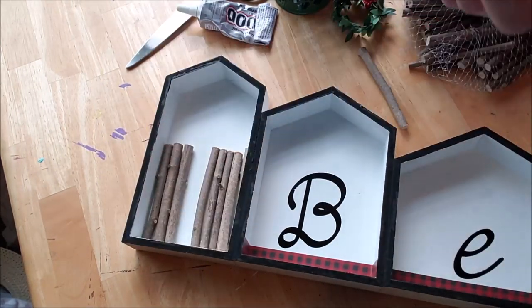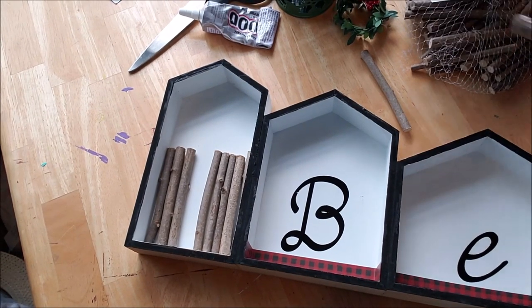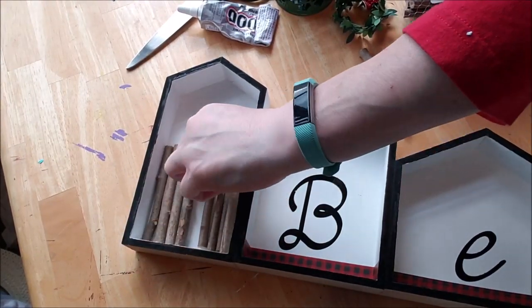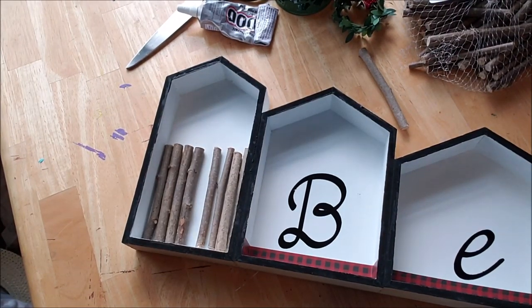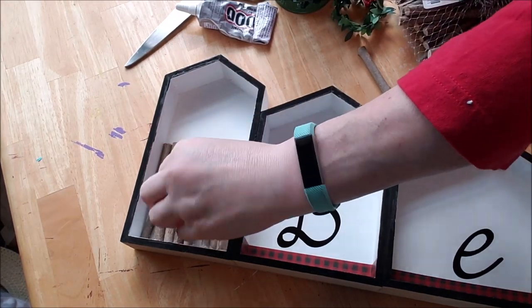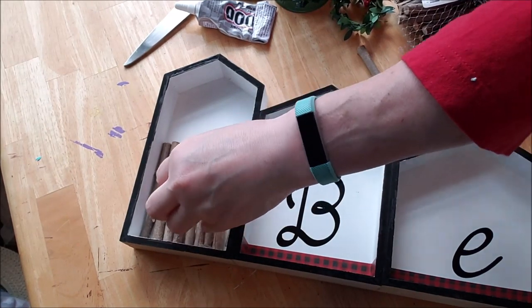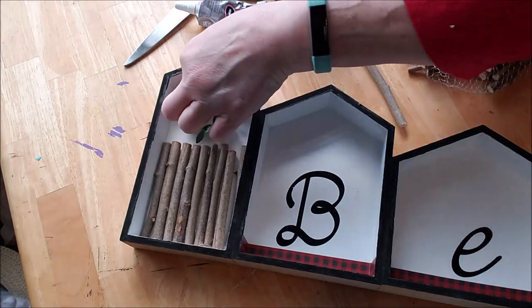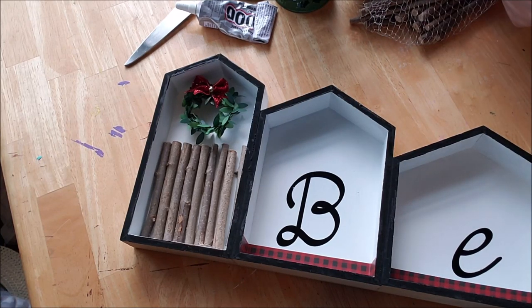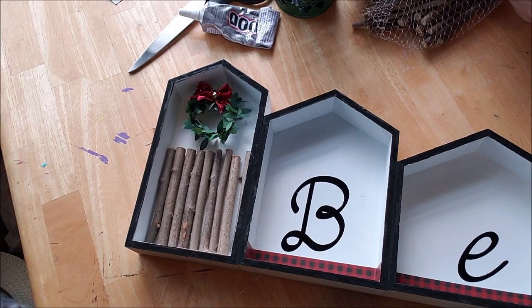I'm going to need to let all this dry and get it downstairs so I can get a proper picture and video to show you the finished product, with it dry and sitting upright so you can see it. That is all to this project — it was very simple to do, very time consuming granted, but pretty simple. I need to find like a little Santa or something for that end. We'll be back in a little while and I will show you the finished product.